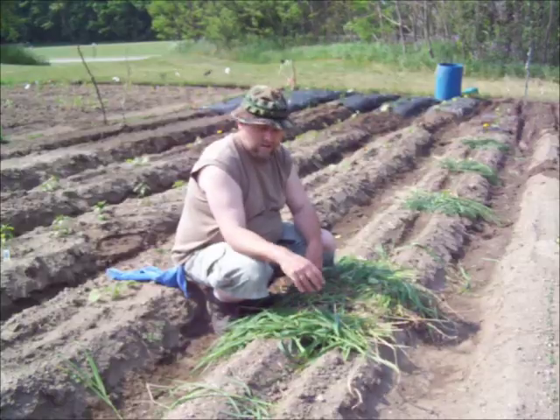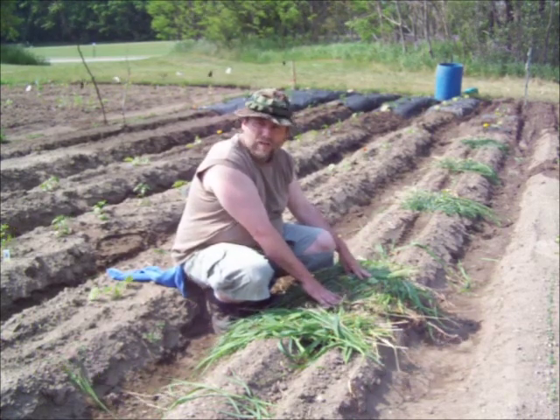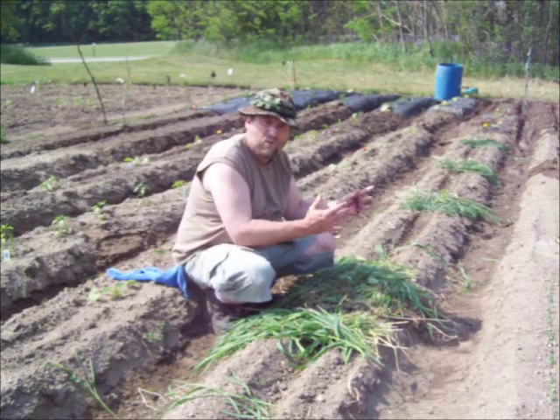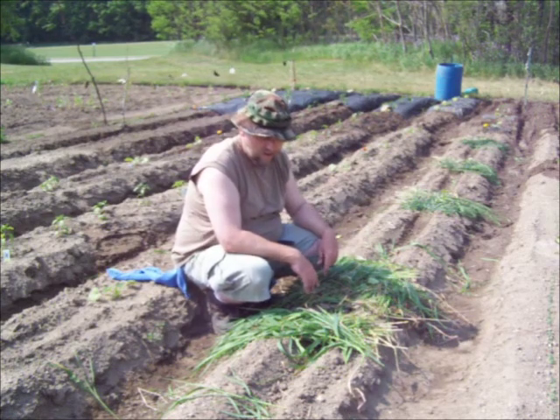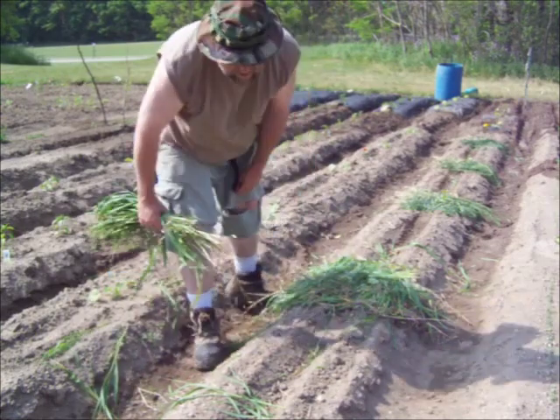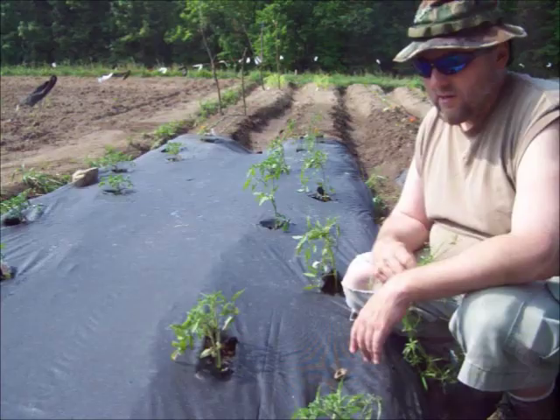Lots and lots of water to drink — I'll go through at least a quart of water an hour. I'll use this grass to mulch around these squash plants; that way the weeds won't grow and the water won't evaporate. You can do the same thing with straw, but I can't afford to buy a bale of straw, so I'll just go cut grass.